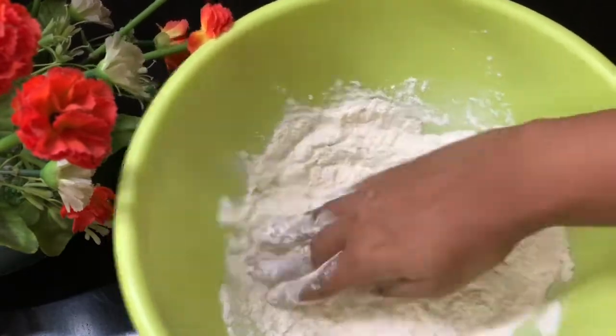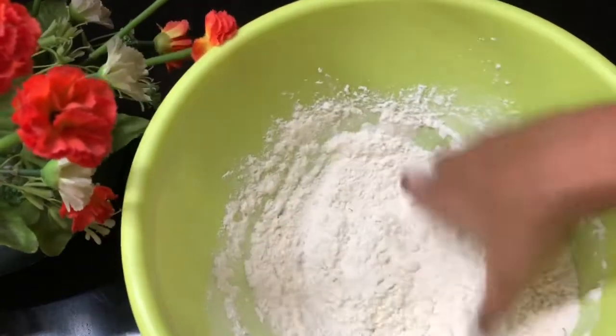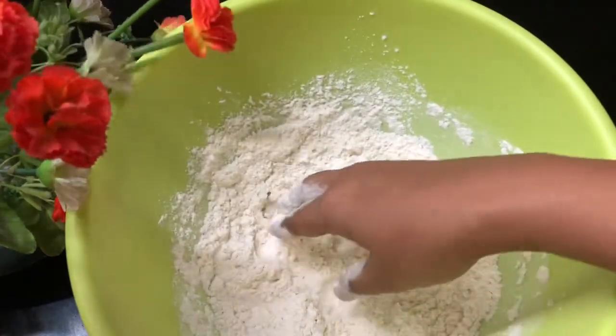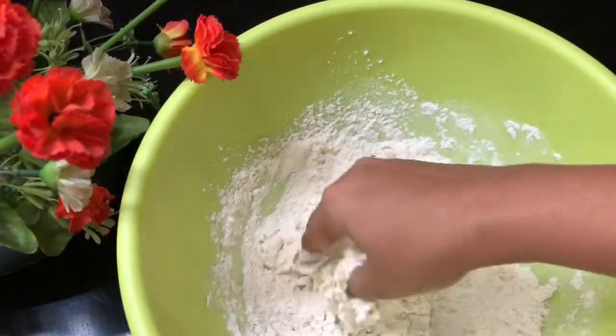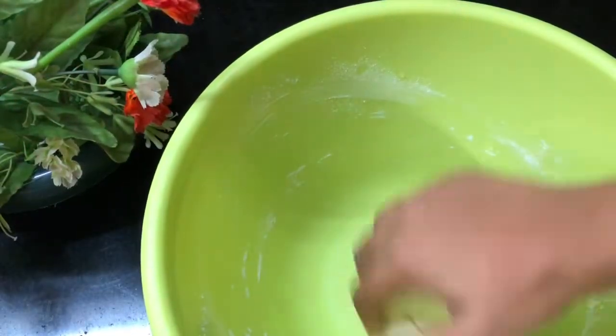We need to mix the oil dry. We mix it all together.